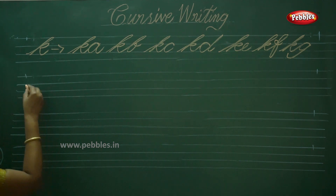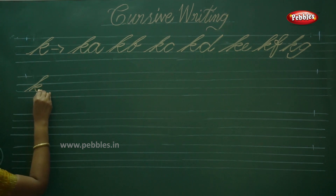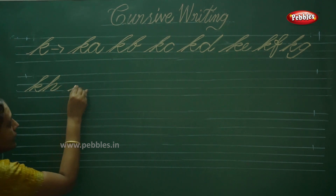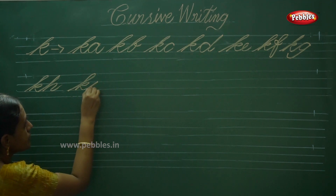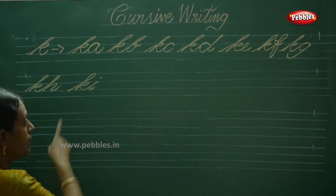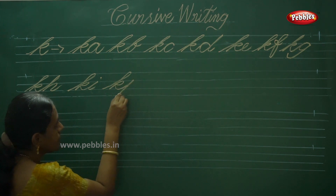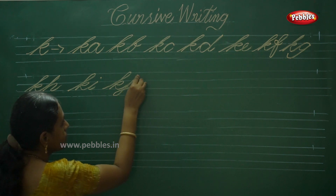Next one is KH. H also has the same L stroke. KH. Next one is KI — this is the tick stroke, remember that tick stroke. KI. To complete the alphabet K and next letter J — the crossing should be at the exact bottom line.